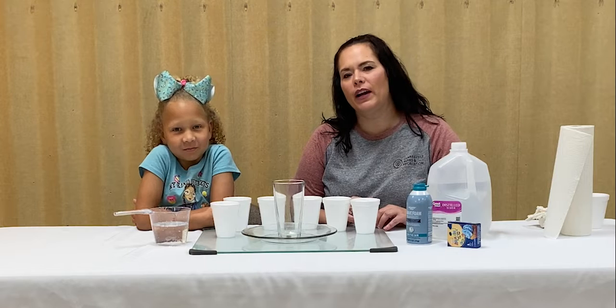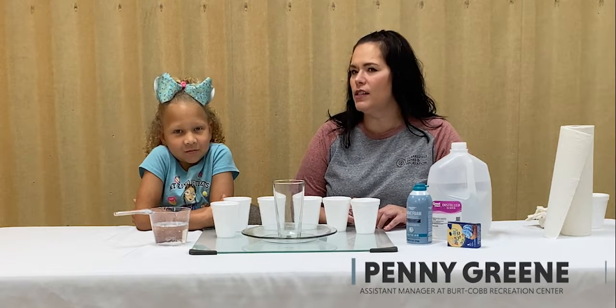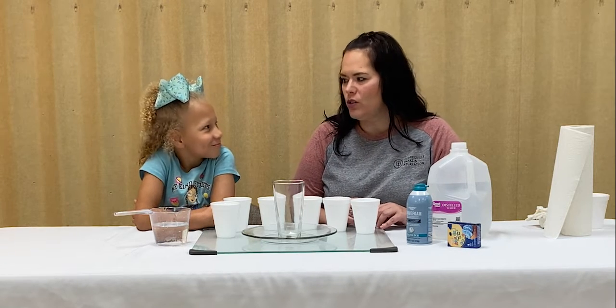Welcome to the Craft Corner with Parks and Rec. I'm Penny Green and I'm the Assistant Manager at the Burt Cobb Rec Center. Today I have a little scientist helper, Ms. Aubrielle, with me and we are going to make a rainbow after the storm.